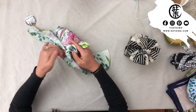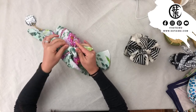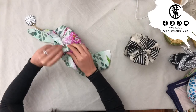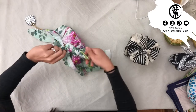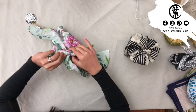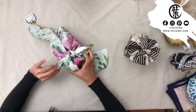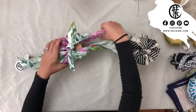A square knot is the opposite of a dead knot. When you overlap the ties, it goes left to right and right to left — that is your square knot. When the receiver gets it, it will be easy for them to untie instead of trying to figure out a dead knot. Once you have one side, do the other side.